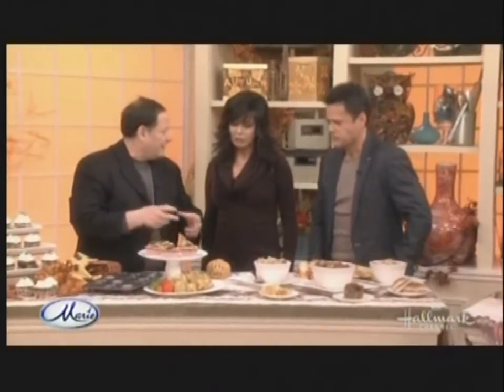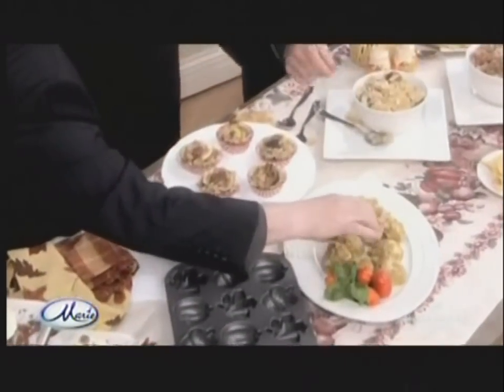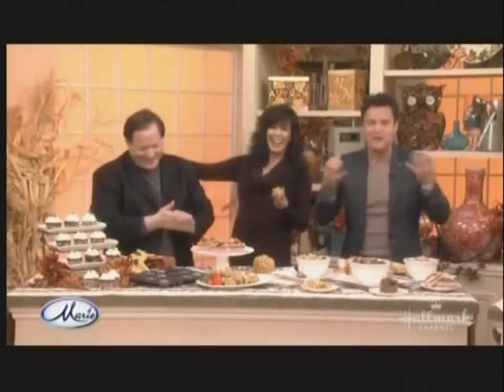Normally you plump your stuffing on your plate. One thing you can do is make them in little cupcake tins or get a fancier tin — like a little acorn shape. It's a nice way to cook the stuffing outside the turkey and it just adds to the presentation of the table.